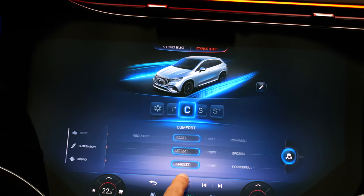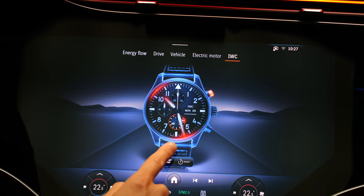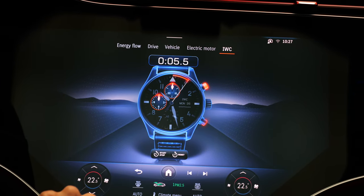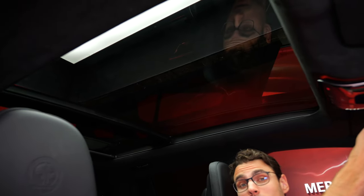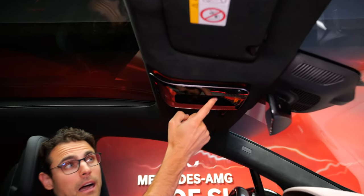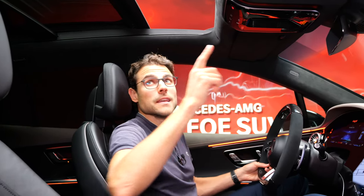Another interesting feature is the IWC Digital Analog Clock. It looks really interesting, and you can use the start-stop function in here — it's just like a real stopwatch. It's a funny idea, isn't it? The panoramic roof goes all the way across. You have this slider when you want to close the sunshade when it's really hot, but it's also possible to open it completely. However, the capacitive slider makes doing that while driving not that cool, actually. The sunshade can also be closed with voice activation, by the way.